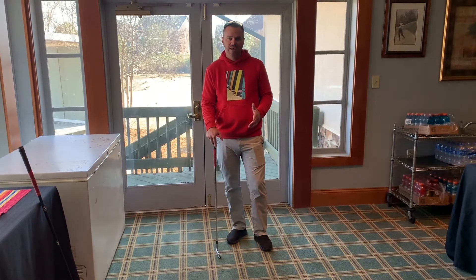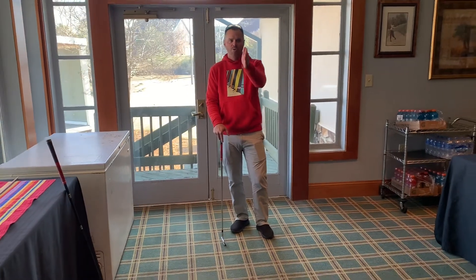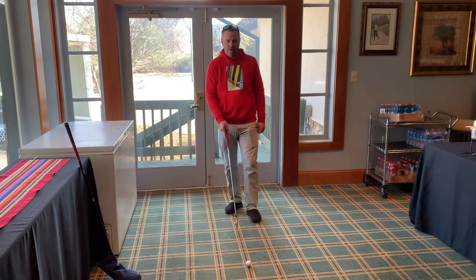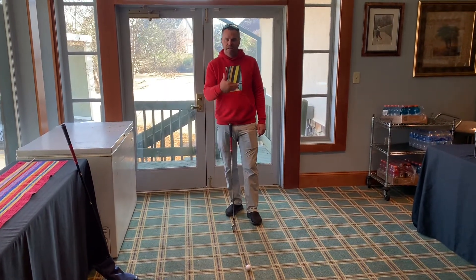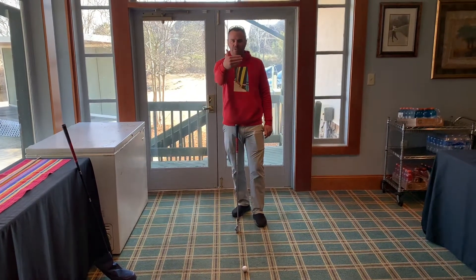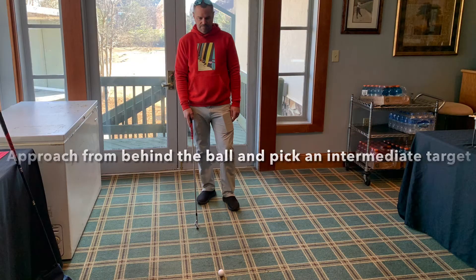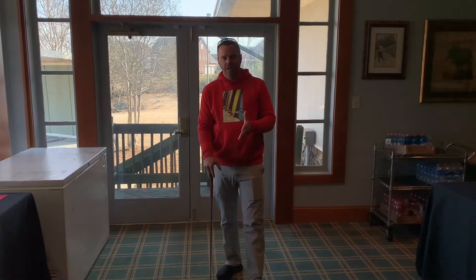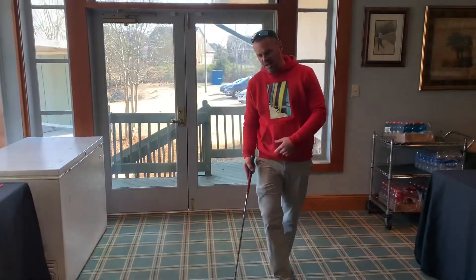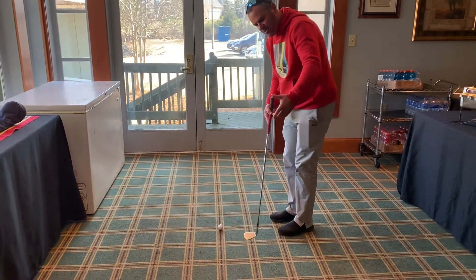The first piece of the puzzle when it comes to aim is getting behind your golf ball and visualizing where you want the golf ball to go. If my target is straight ahead, I need to get behind the golf ball, picture where I want the ball to go, and pick out an intermediate target — something a couple feet in front of me that is in line with my long-term goal. As you're walking into your shot, you are focusing on that intermediate target, which is roughly a step or two in front of you.